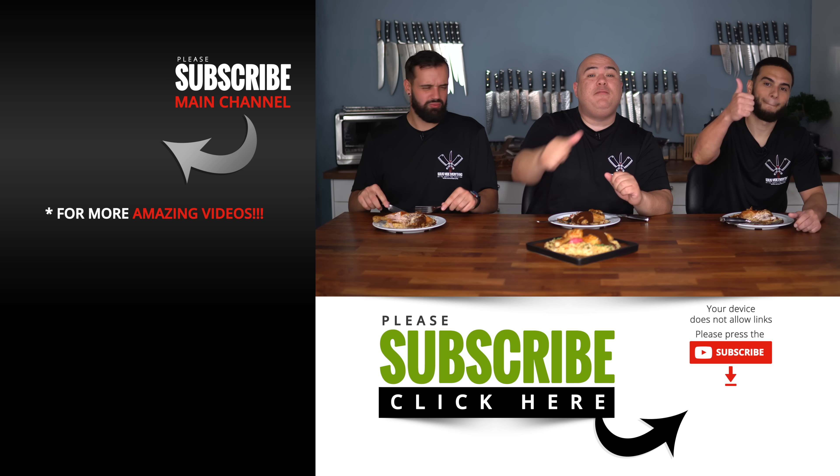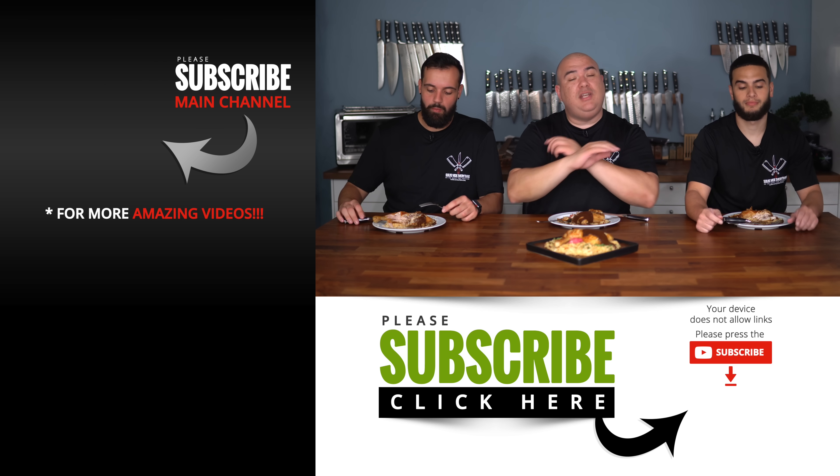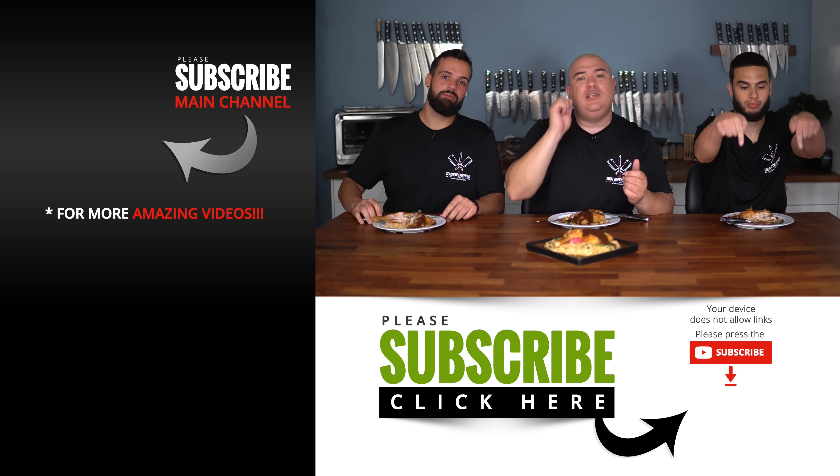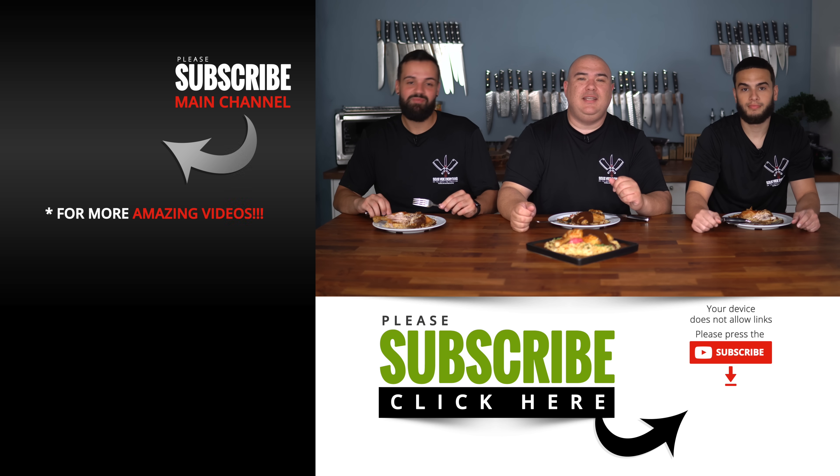Anyway guys, these are the results. I hope you guys enjoyed this video — if you did make sure you give it a thumbs up. If you're not a subscriber, be sure to subscribe for future videos. Remember if you are interested in anything I use, everything is always in the description down below. Thank you so much for watching, we'll see you guys on the next one. Take care everybody.